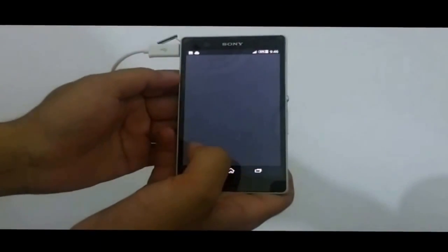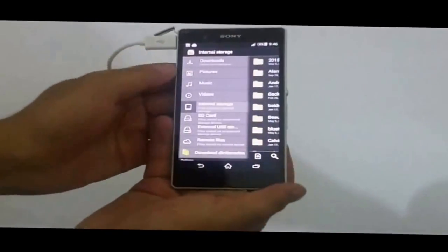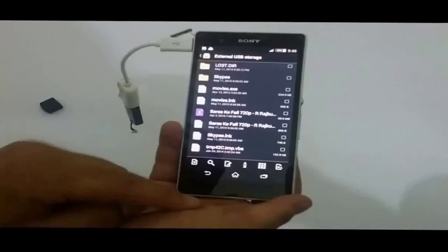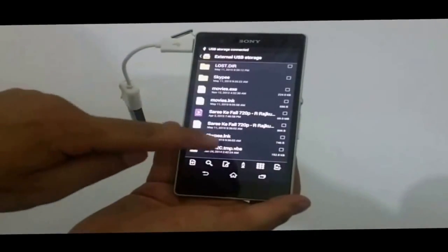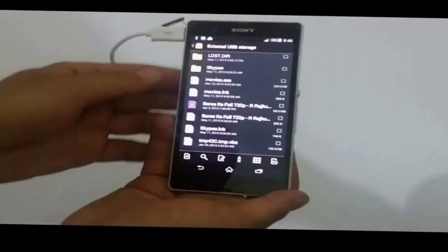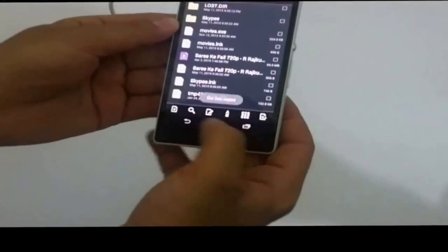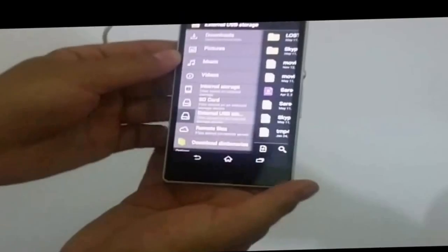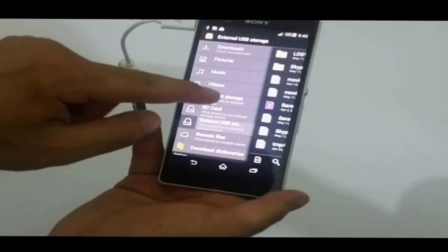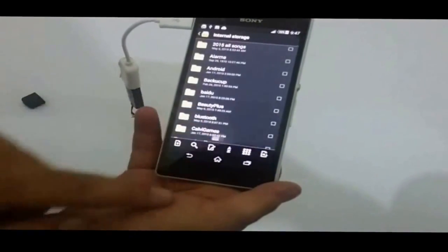Select external USB storage — this is your flash drive. Now select the file that you want to transfer to your smartphone. In my case, I'm going to transfer this video. Copy it, then go back and select the place where you want to paste it. In my case, I'm going to paste it into my phone's internal storage.